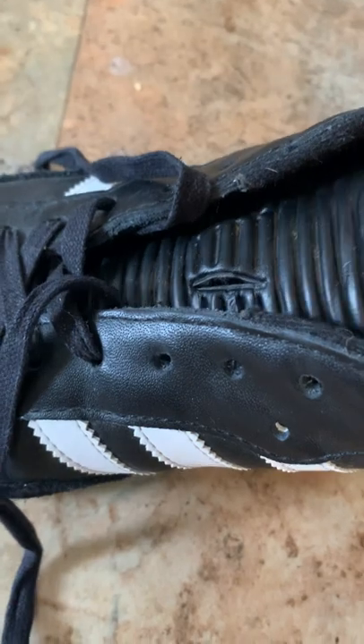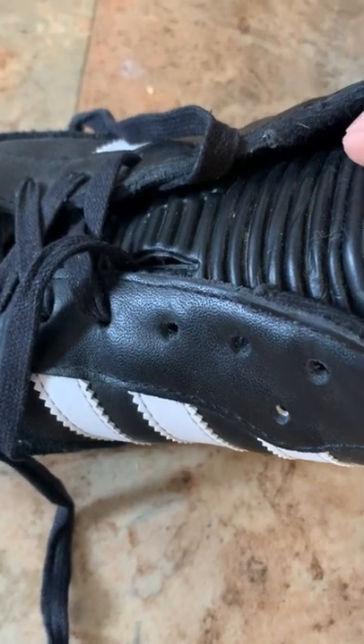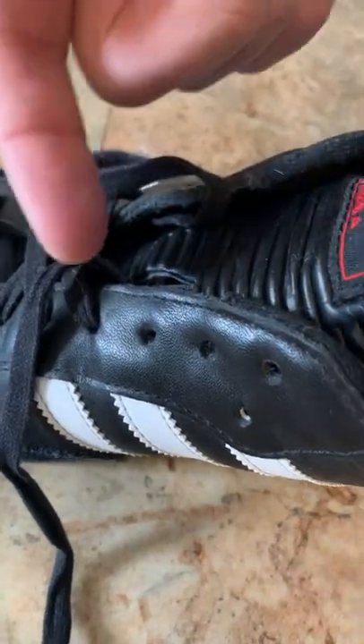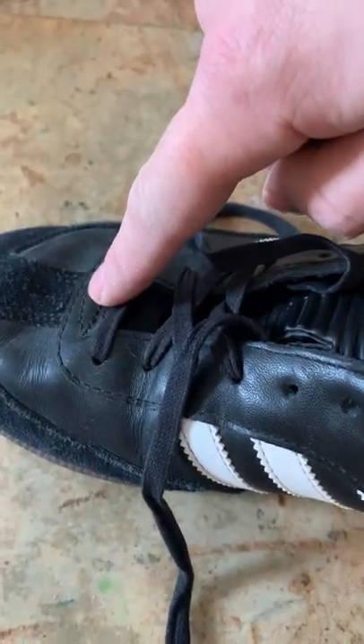Really all you're gonna do is instead of where it normally is, you're gonna slide it down to the next one. Then you're gonna go ahead and lace through that and tie up the shoe. I know a lot of you are probably thinking, well doesn't that just bunch up the fabric at the bottom?